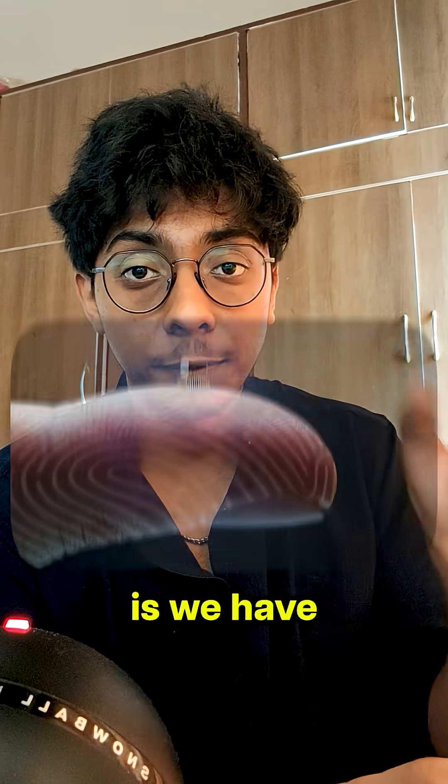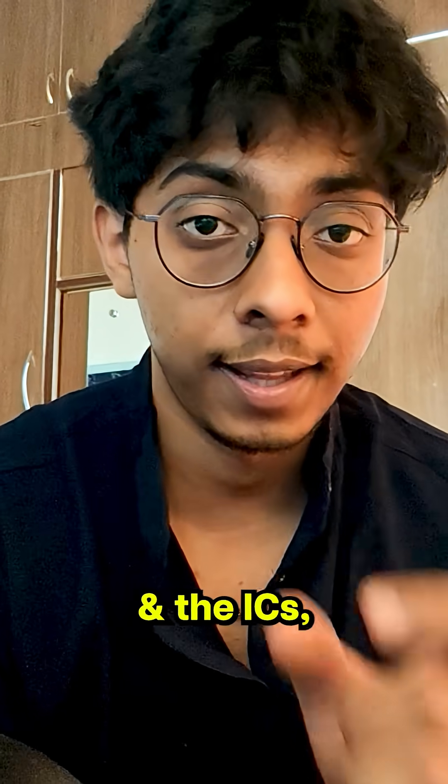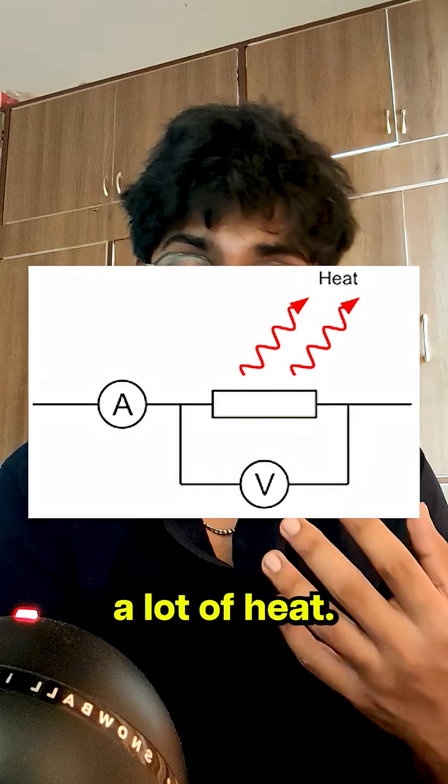One major flaw with silicon ICs is we have almost reached the limit of how small we can make the transistors and the ICs, and the major flaw with silicon based ICs is that it generates a lot of heat.